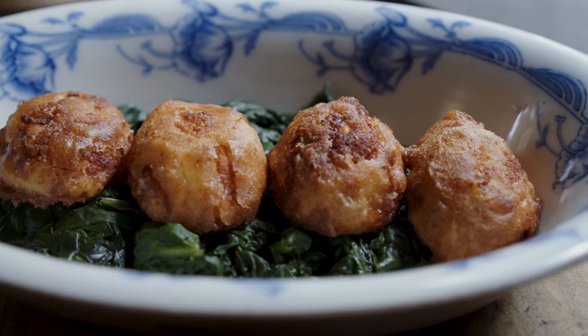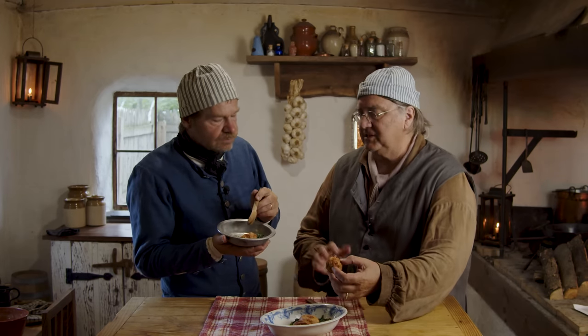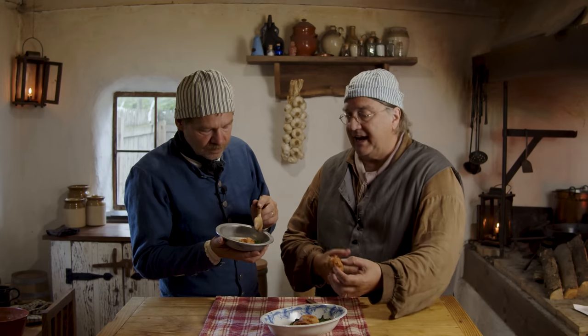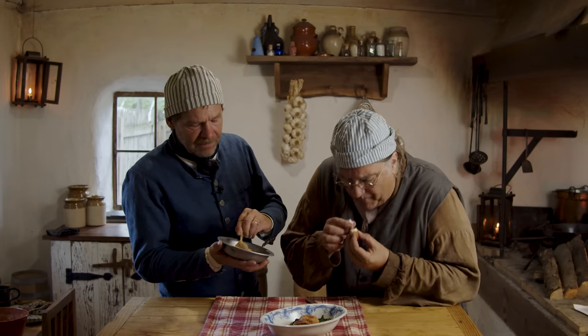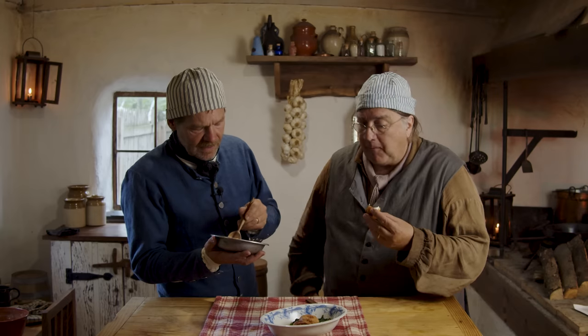I guess it's time to try these out. So who do you think is going to be eating something like this? I think it's tavern fare — a public house. And it's a side; they had all these different sides. There's a whole section of the cookbook that is just sides to support other meals. It's extraordinarily good, and that batter works out really well with that egg.